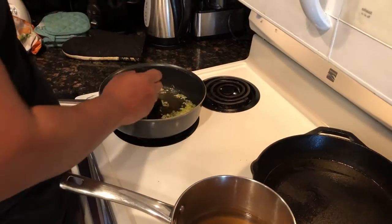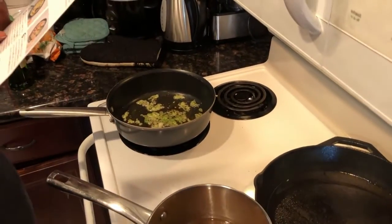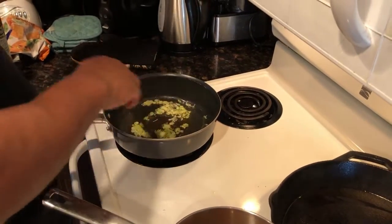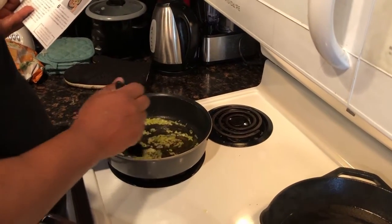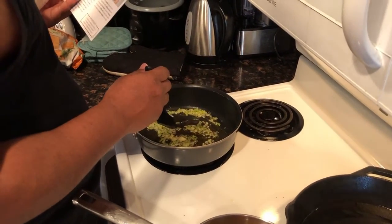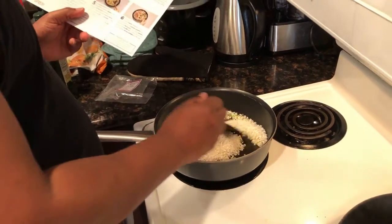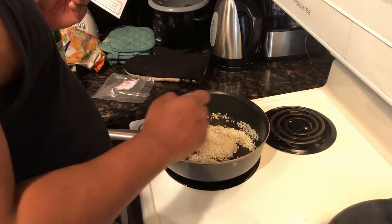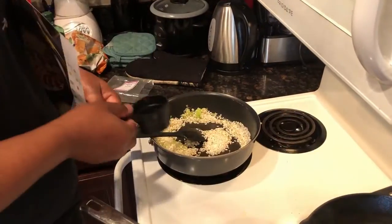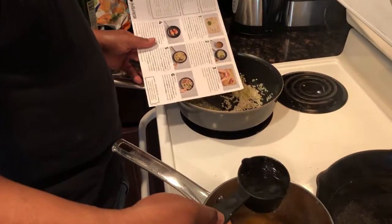We're about ready to put the rice in. The scallions smell really good. Yardi's dumping the rice in and setting the timer for two minutes to brown the rice. I've never made risotto before — this is the first time. After you brown the rice you start adding the liquid, the broth, little by little. We have the broth here in this pot. He's already starting to do that now.